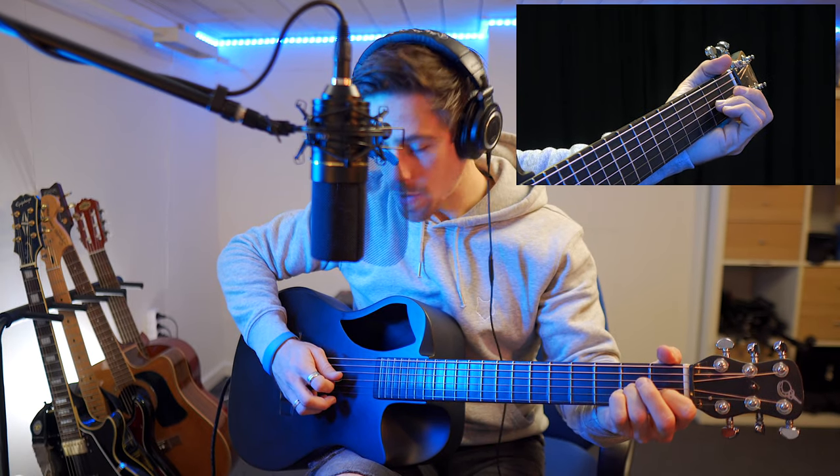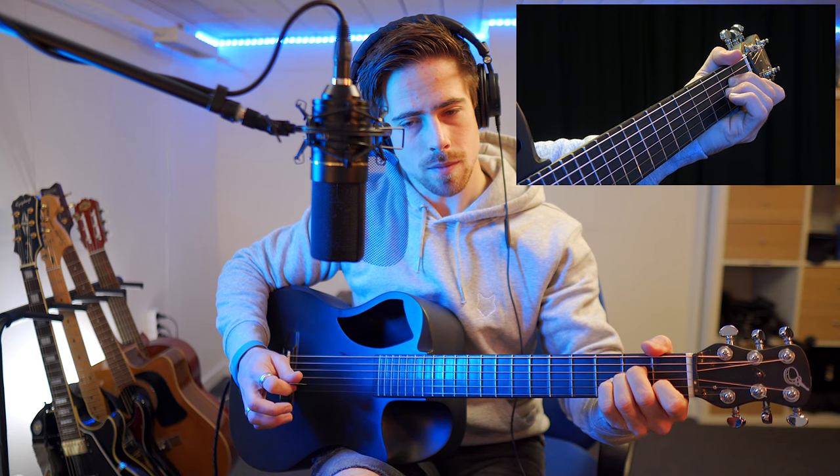To play the A minor chord, we are going to place our index finger on the first fret of the second string, then we're going to place our ring finger on the second fret of the third string, and then finally our middle finger on the second fret of the fourth string. From there we're gonna play the five lower strings starting off with the A string. That's the A minor chord.